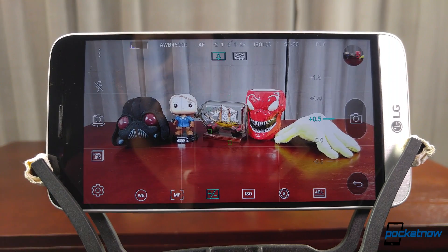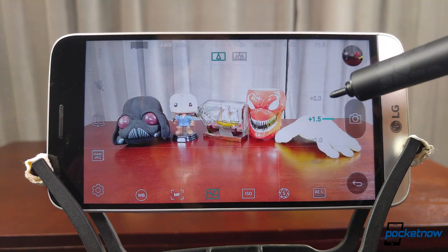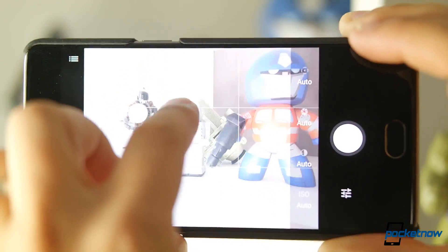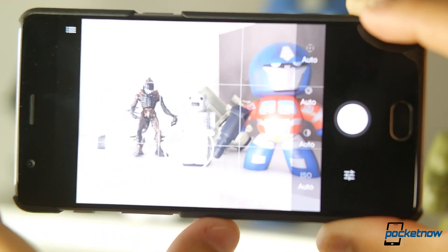So what are some solutions to help rein in some of these more extreme exposure situations? On a number of cameras, we can adjust the exposure after you tap to focus — there might be a slider where you can make the scene brighter or darker in that moment. The camera is still basing its exposure off of where you focus, but then you can dial in some finer adjustments.